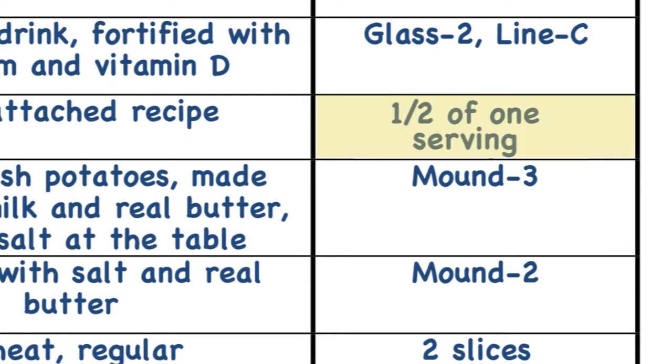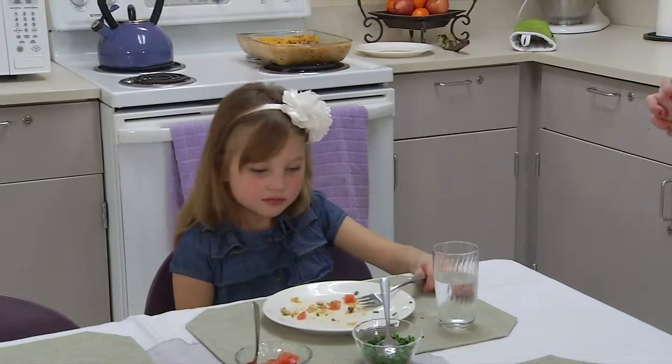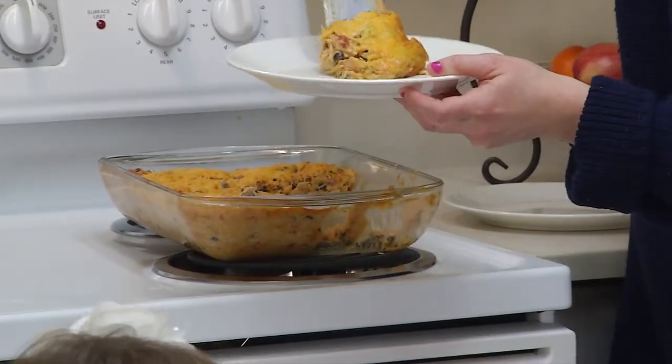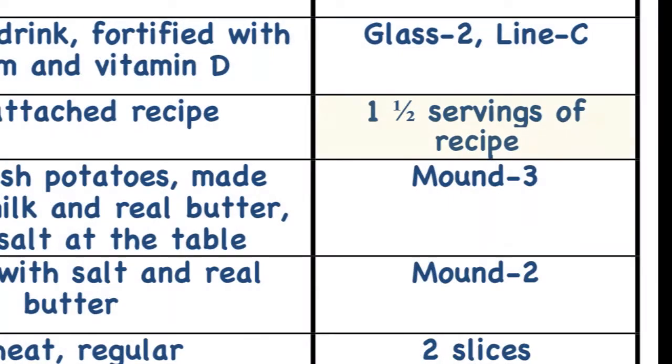Or, this child was given one serving of the casserole, but they were still hungry and wanted more. Mom served one more portion, but the child only ate half of that. In this case, the child ate one and a half servings of the casserole, and mom should then write down one and a half servings in the food diary.